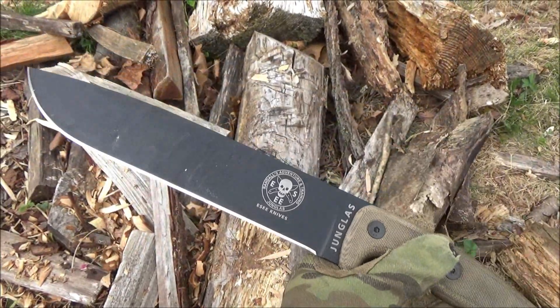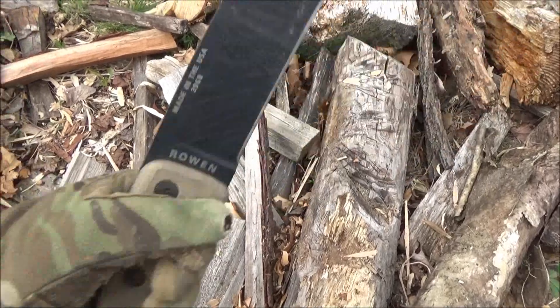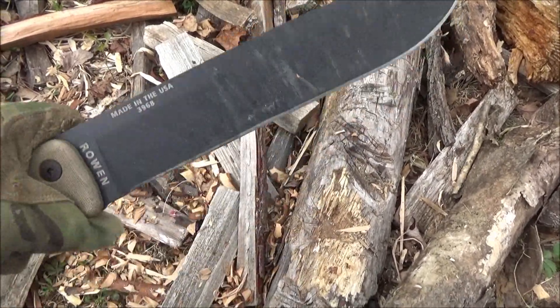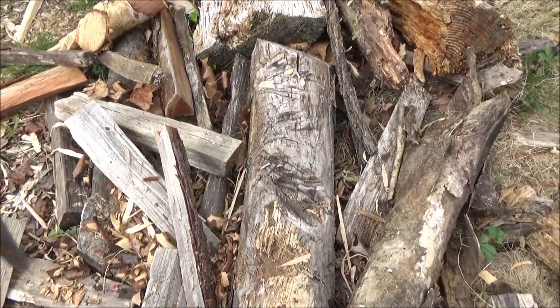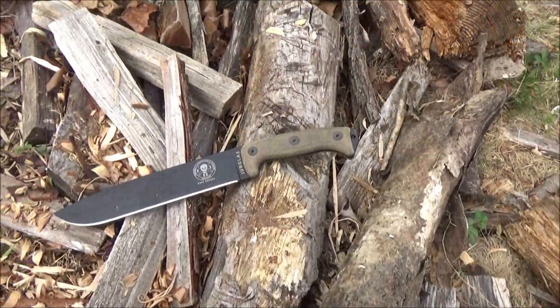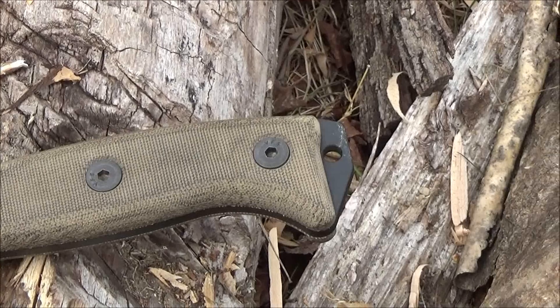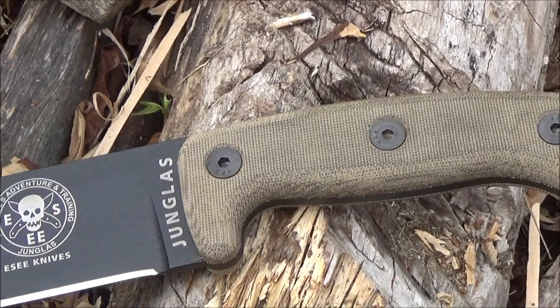I've shown it in videos, I've referenced it, I even chopped the top off a soda bottle with it at one point, but I never did a full review. So here is the full review. It's got canvas micarta handle scales and an extended true full tang with a lanyard hole.